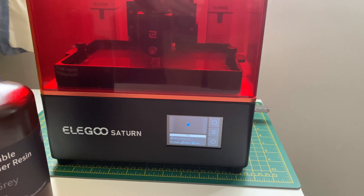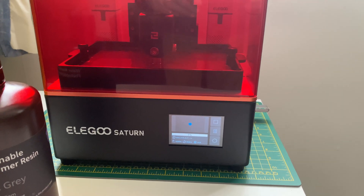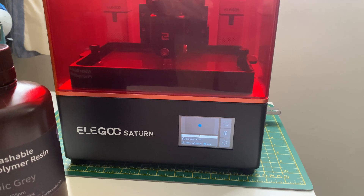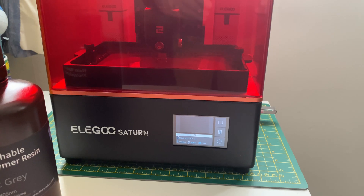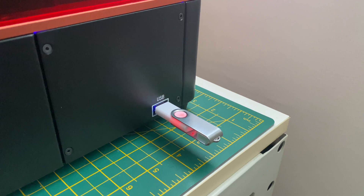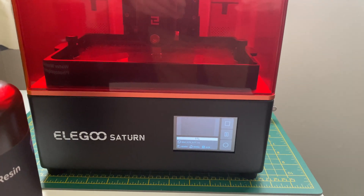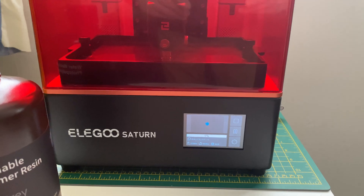So if you want to avoid these errors, or if you encounter them, the first thing to do is update the firmware, update ChituBox, and if that doesn't work then use the Lychee Slicer. As you can see, it's actually printing at last.